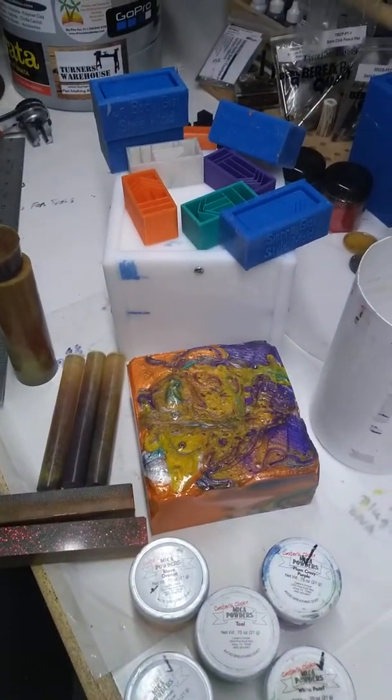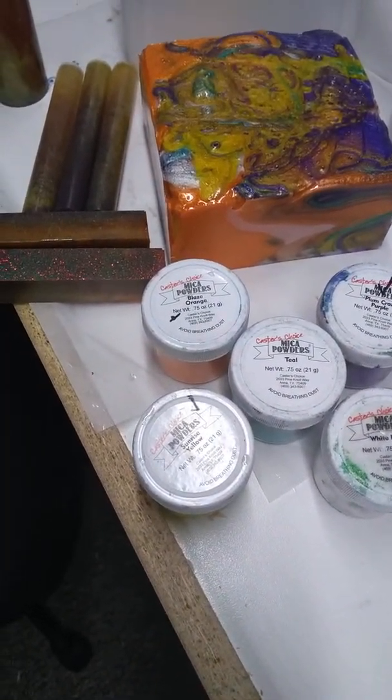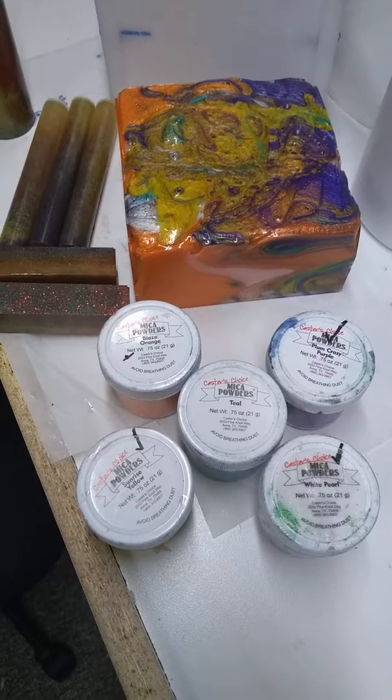We've got the pour geese, roughly two and a half inch high, five and a quarter square, out of a 1,500 gram pour of Alumilite Slow.